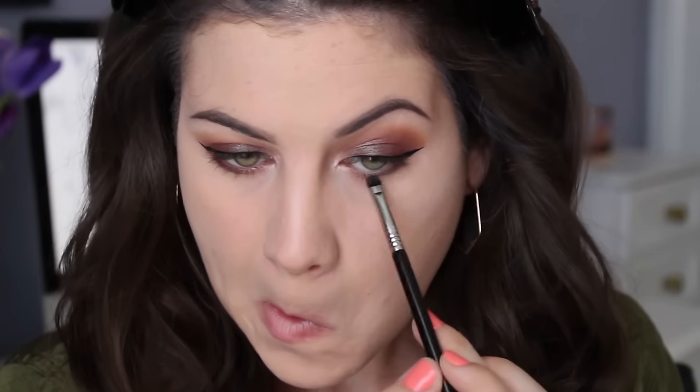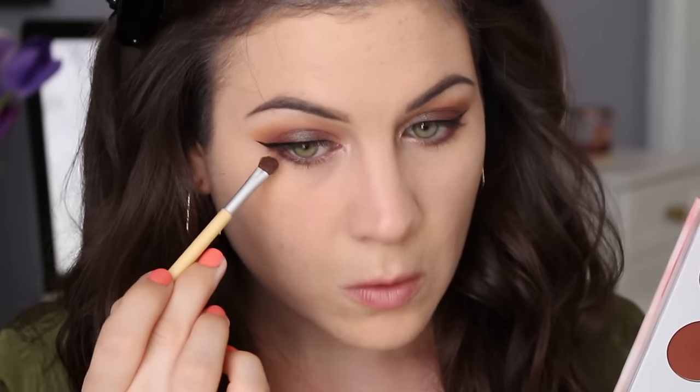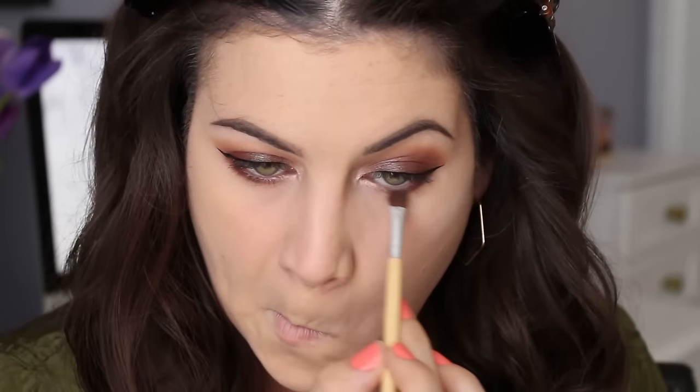Almost done with the eyes. I'm taking that duochrome shade and pretty much dragging it across my whole lower lash line. I am leaving the inner portions blank because I'm going to put that very shimmery champagne color there. Then going in with that reddish brown, I'm just blending out that whole lower lash line to give a more blended look.